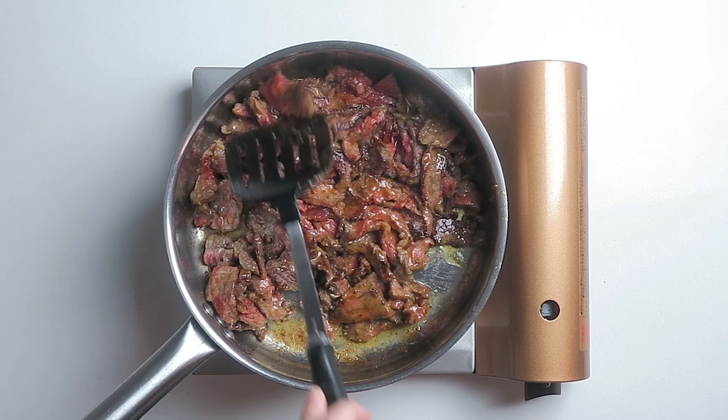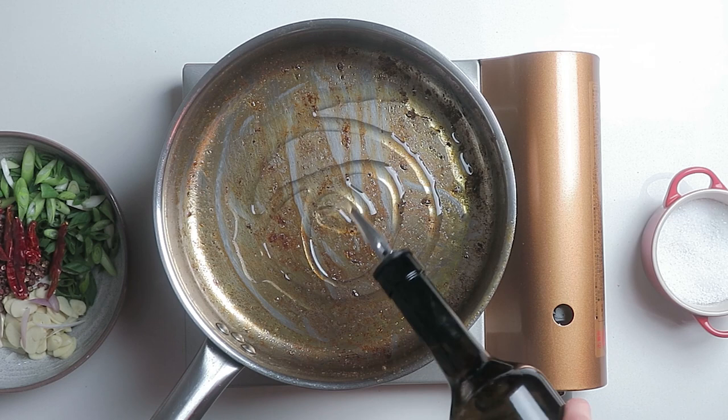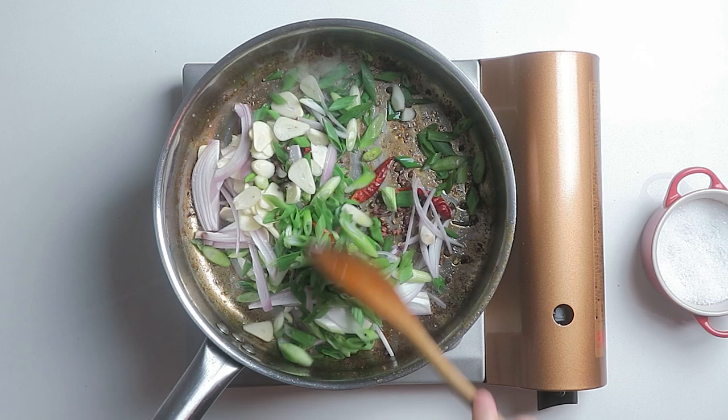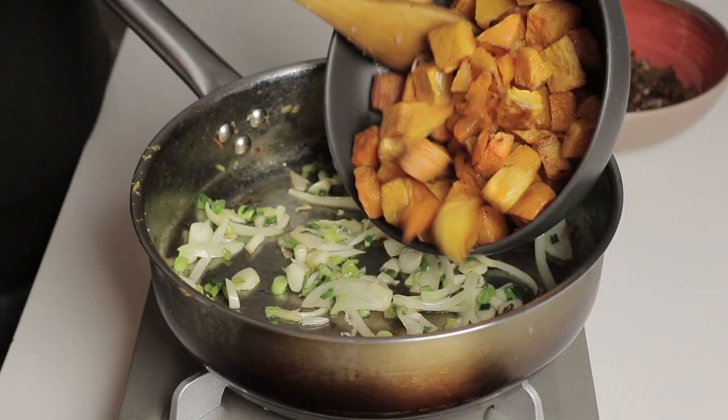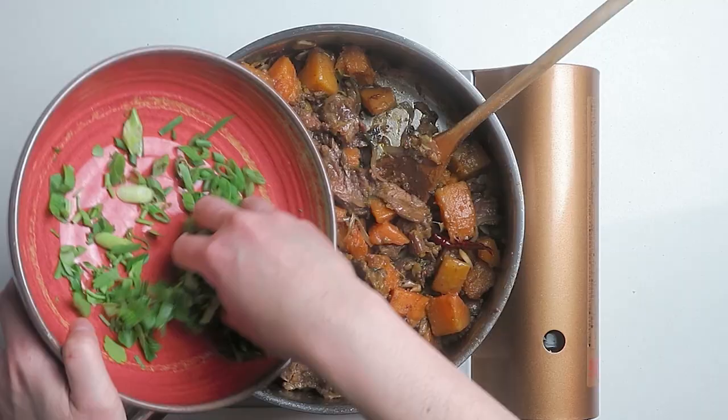While the skillet is still hot, add a bit more cooking oil and sauté aromatics with a pinch of salt until fragrant, about 2 minutes. Return the beef and squash back to the skillet. Toss and season with more salt if you like. Off heat, add cilantro and scallions. Toss everything together quickly while the skillet is still hot.